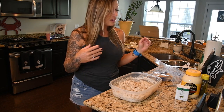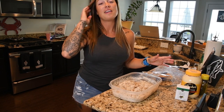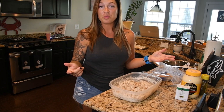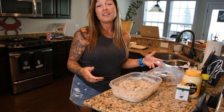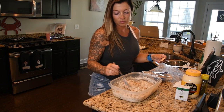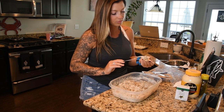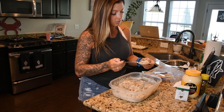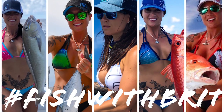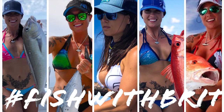I really hope y'all enjoy this recipe and cooking it alongside me. If you liked the video, give it a thumbs up, stay tuned for more Fish with Brit videos, definitely subscribe, and thank you so much for all of your support. Don't forget to subscribe to my YouTube channel so you don't miss out on more Fish with Brit videos.